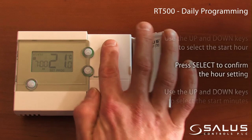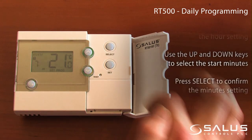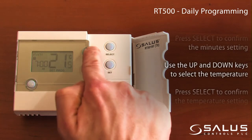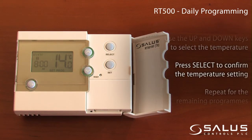Press select to confirm the hour setting. Use the up and down keys to select the start minutes, then press select to confirm. Use the up and down keys to select the temperature, and press select to confirm the temperature setting.